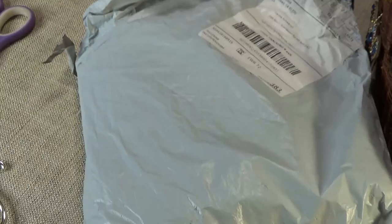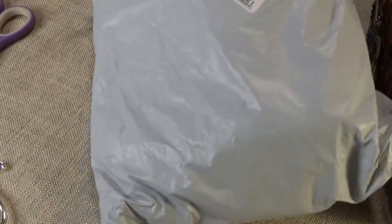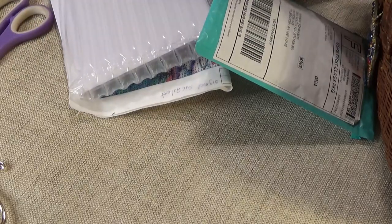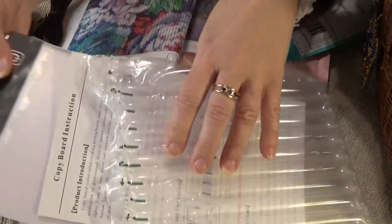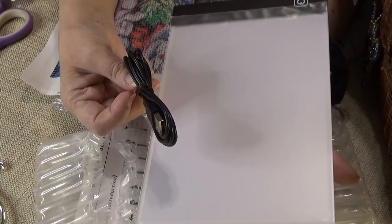I'll take the big package out first. It came from one of the AliExpress shops. I needed another light pad for traveling and I got a little one. This is an A5 size, like a half notebook size, and it comes with the USB adapter.